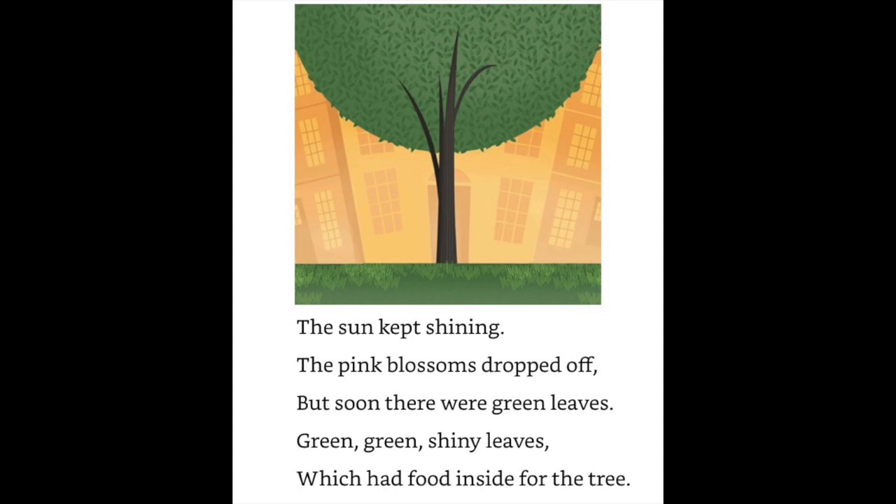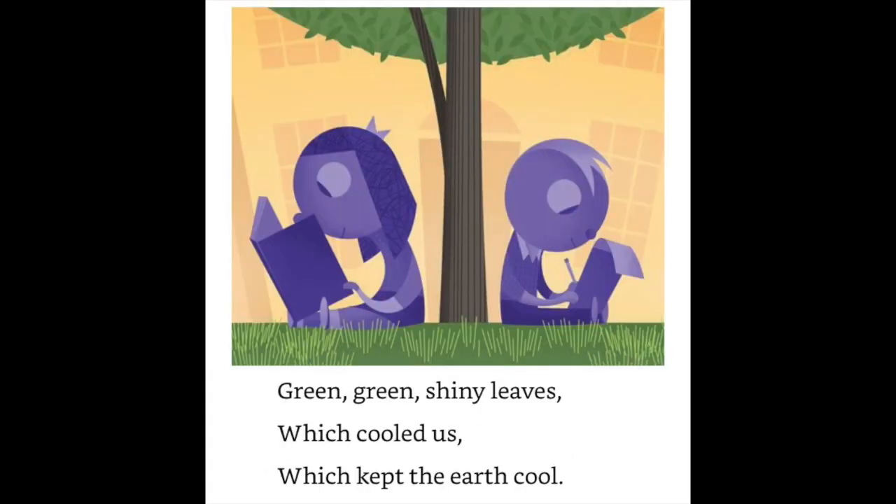Green, green, shiny leaves which had food inside for the tree. Green, green, shiny leaves which cooled us, which kept the earth cool.